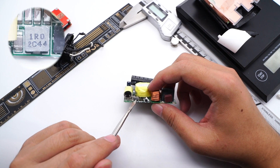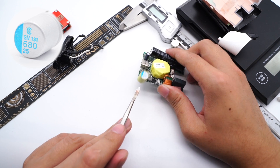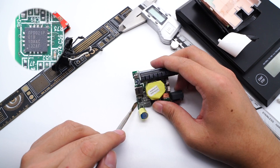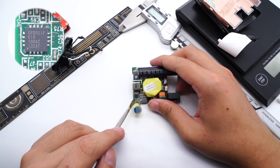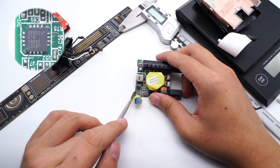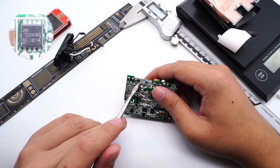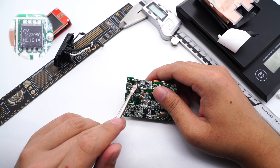Here is the 1R0 filter inductor. The specs of the electrolytic capacitor are 25V, 680μF. The protocol chip is a customized model marked with DP-D021P. The nearby thermistor can detect the internal temperature. This is the AOS output VBUS MOSFET, marked with 32308C.